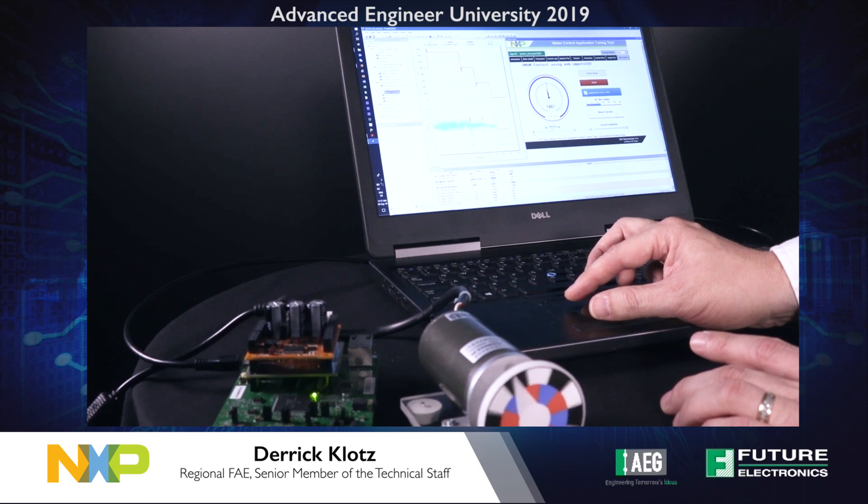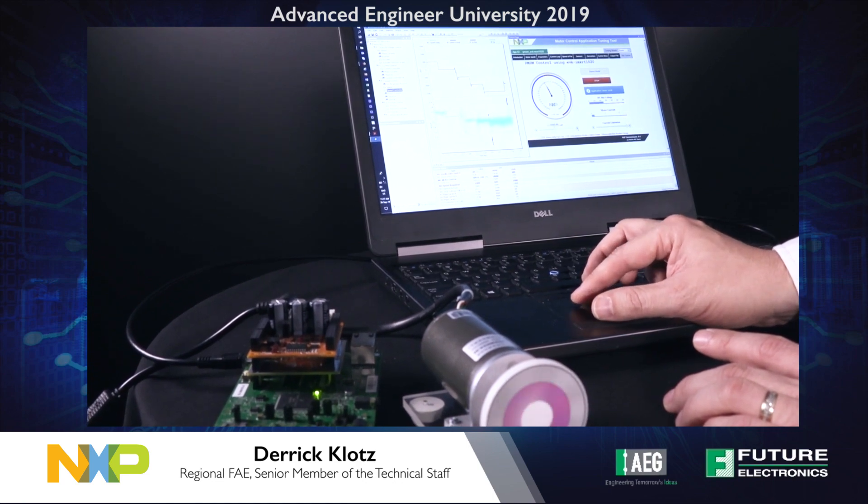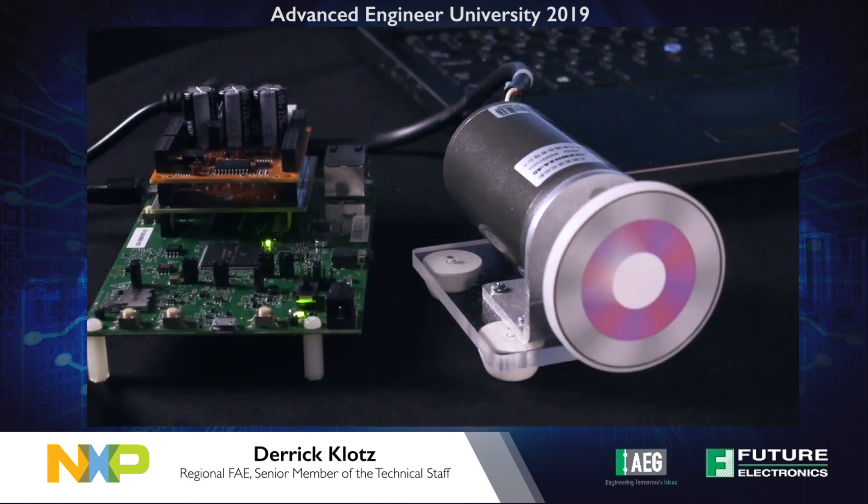The IMXRT-1000 is a family of high-performance vector controllers based upon the ARM Cortex M7 CPU running as fast as 600 MHz. NXP's Software Development Kit provides full support for these microcontrollers, with the ability to write code from bare metal up to using a real-time operating system such as FreeRTOS.